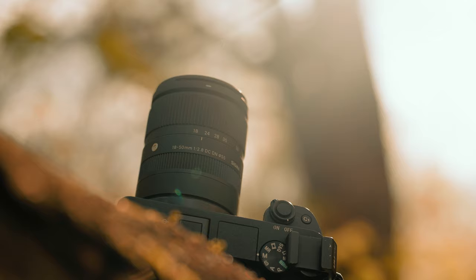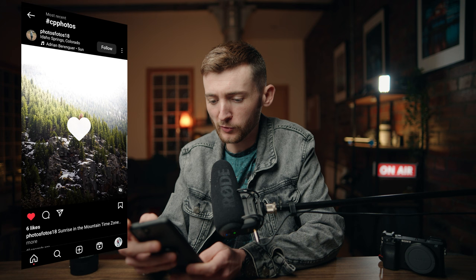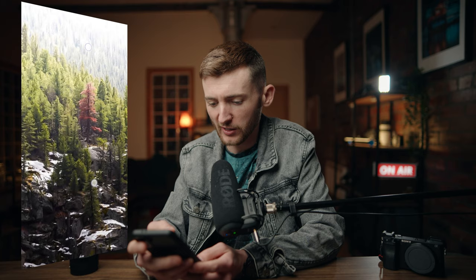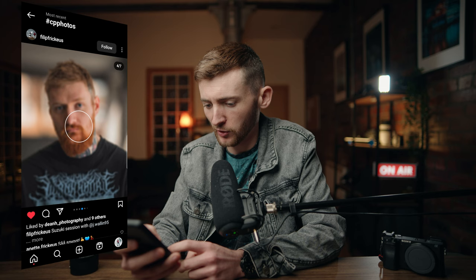I hope this video has been informative and helpful. Now let's have a look through the hashtag CP photos and see what you guys have been creating. The first one is by Photos18 — a very beautiful vista with a really random tree with different colours. Lovely landscape shot, great way to kick things off. Next is a pretty cool shot by Flip — really cool bike shots with great aesthetics and tones. And that black and white one is pretty cool as well.